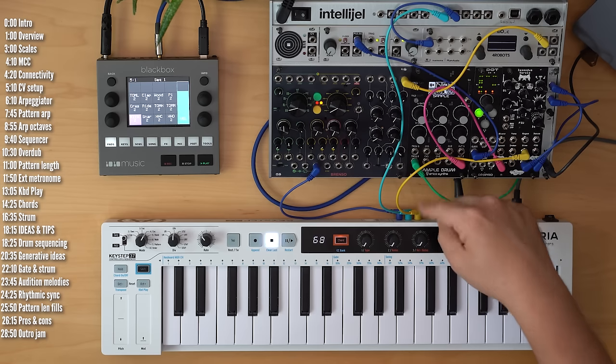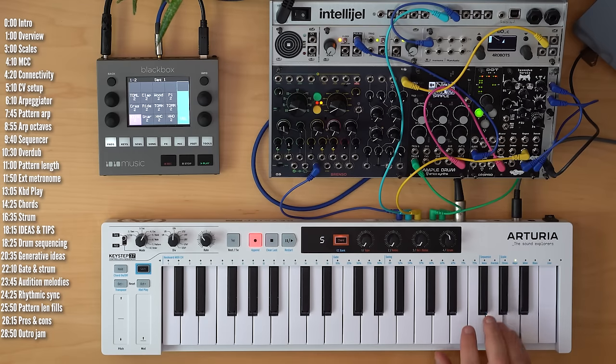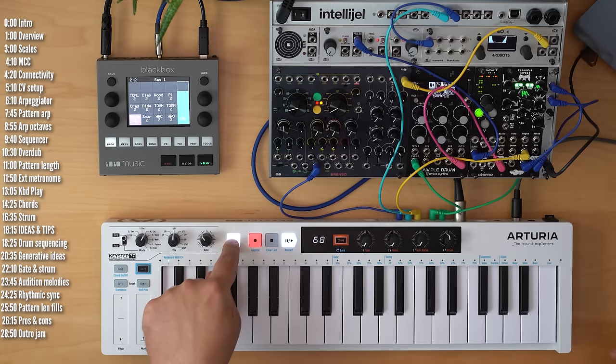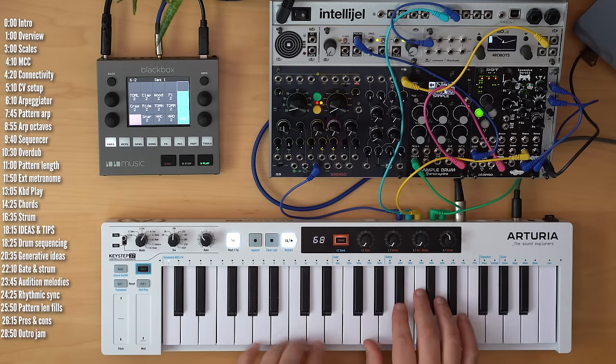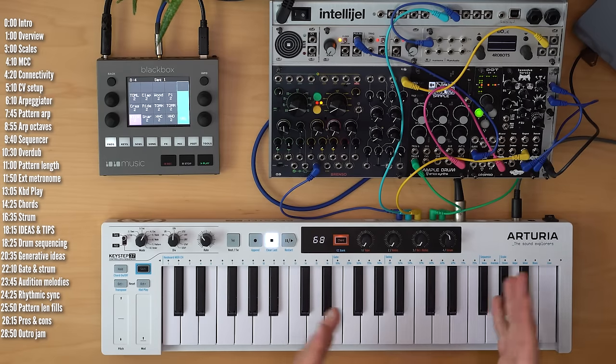With a drum machine providing a metronome reference, I can play on top of the pattern while it's running. As you may notice, the velocity you play with is recorded, but everything is stuck on the grid. Unless you use swing, there are no micro-timing options — you always play on the grid. An external metronome is a great way to help you keep time as you record over an empty sequence.